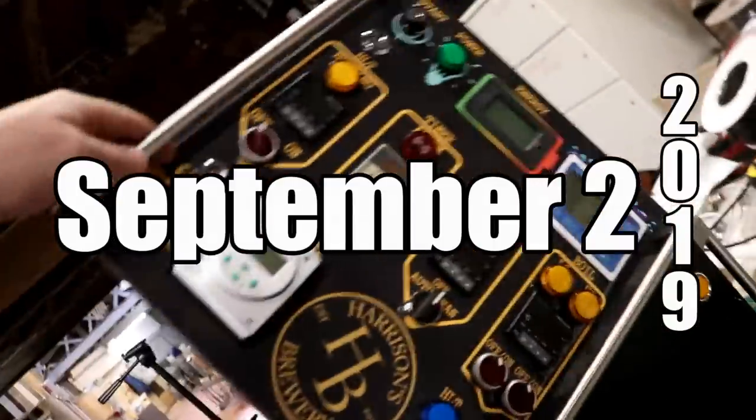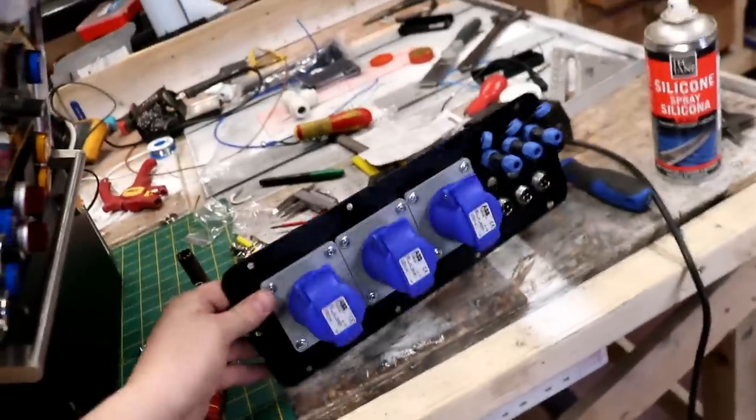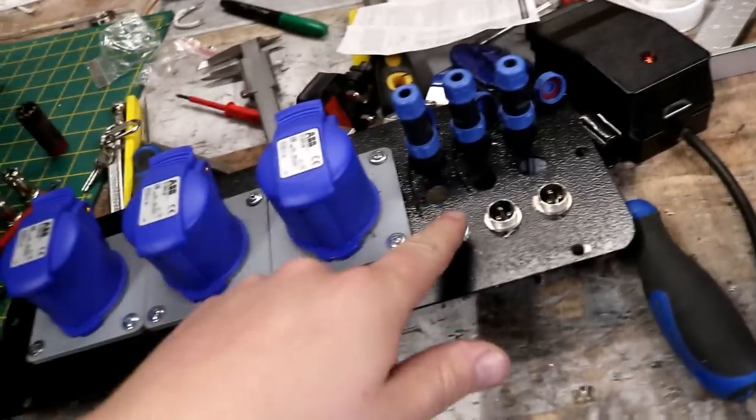Good morning folks, welcome along to the vlog. We're starting off today with a control panel build part two. What I've done this morning is taken out the bottom plate and we've added a few more of the aviation plugs.